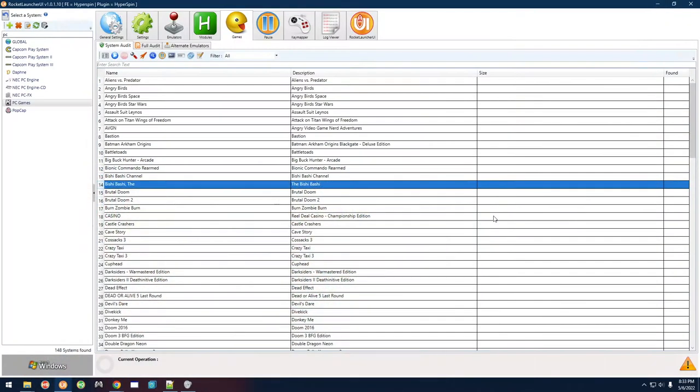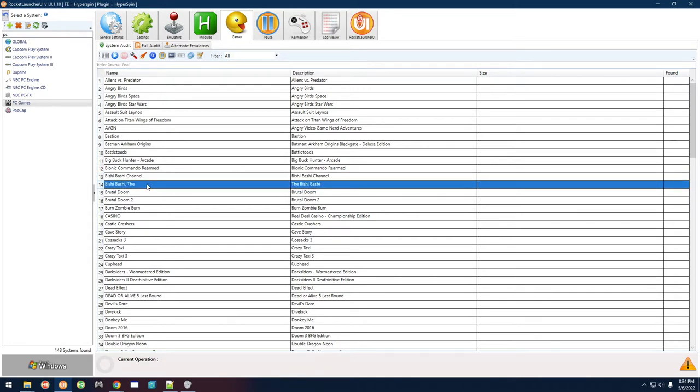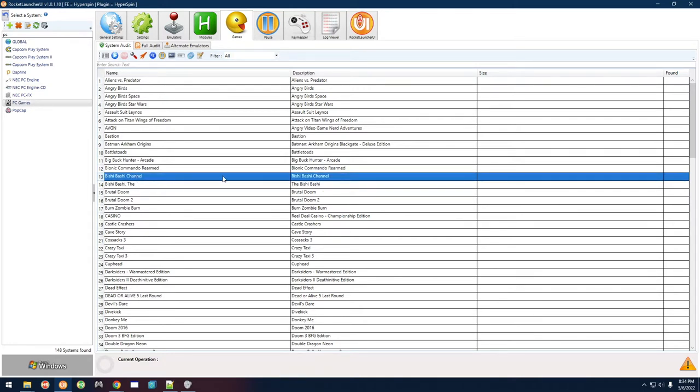Bishi Bashi is pre-configured for you, and so is Bishi Bashi Channel. That original one is actually four players, so if you have a four-player panel or four Xbox controllers it's going to work. Bishi Bashi Channel is pre-configured for an arcade control panel, but if you're using Xbox controllers you'll need to configure it.